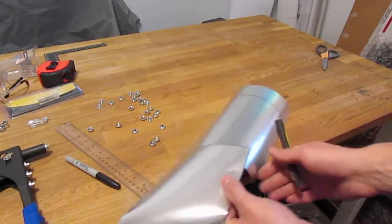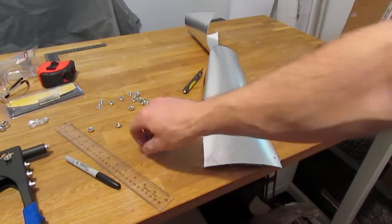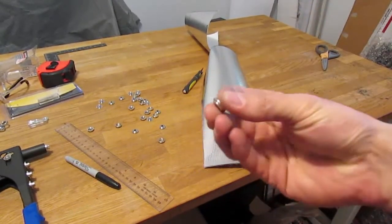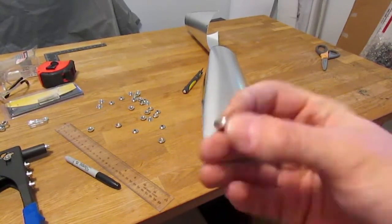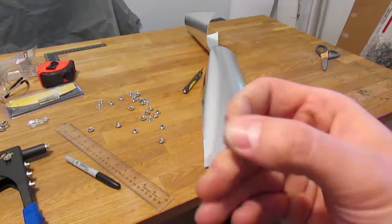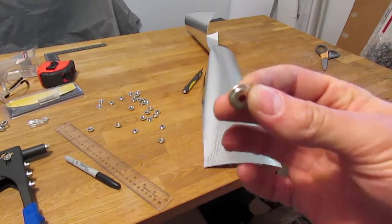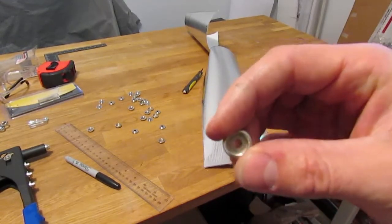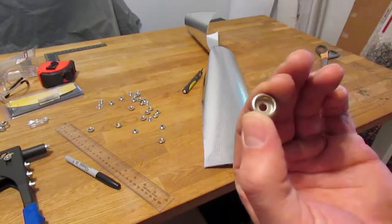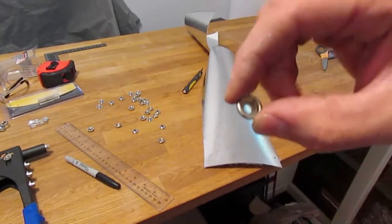I'll be attaching these button snaps with rivets. There are multiple ways of doing this — the button snaps actually come in two pieces, so each button half has a mating piece. I think they're called posts or studs, and they pass through the holes. Then you use a special tool to do basically what a rivet does — you smash the other end, it expands, and holds the button half in place.